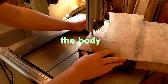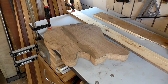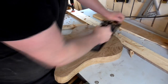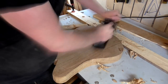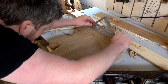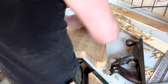With the glue dry I could then cut out the body shape on the bandsaw. Then I used a hand plane to get both faces of the body as flat as I could, and I used my speed square to keep checking progress. Then I used a card scraper to get the surface nice and smooth.